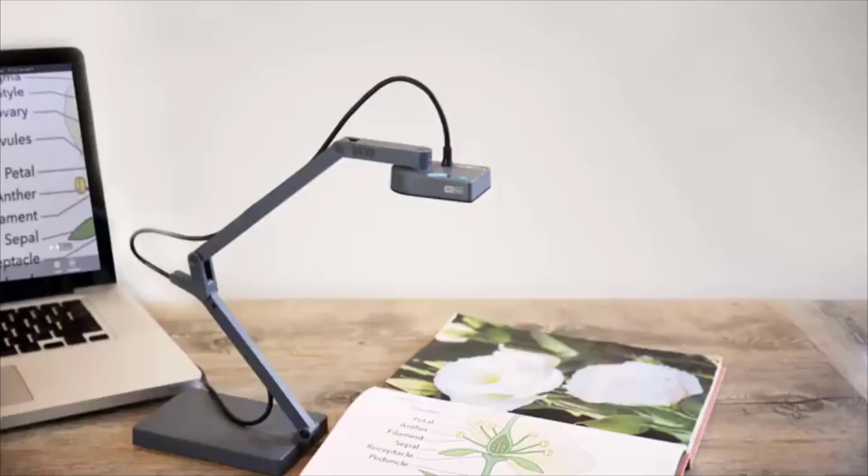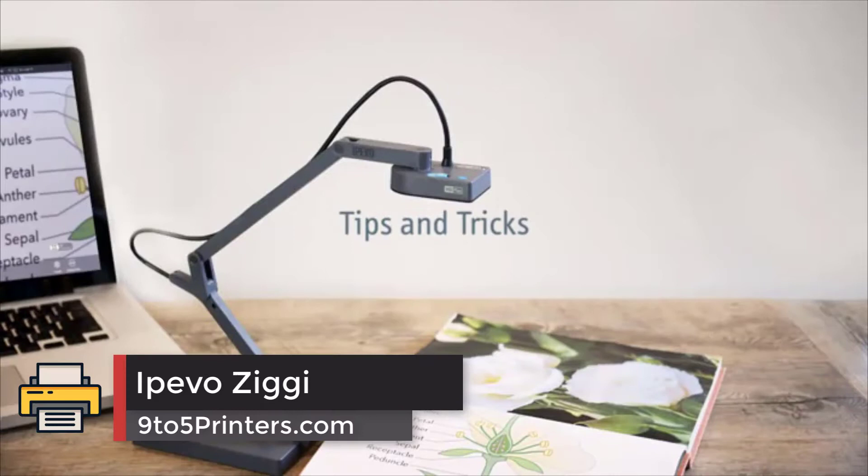Number two: the iPevo Ziggy HD Plus. Easily mistaken for a desk lamp, the Ziggy HD Plus is a very comfortable document and book scanning solution.